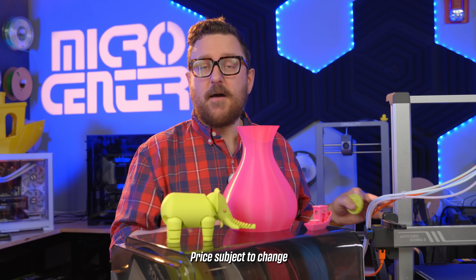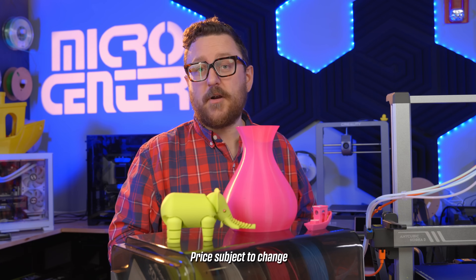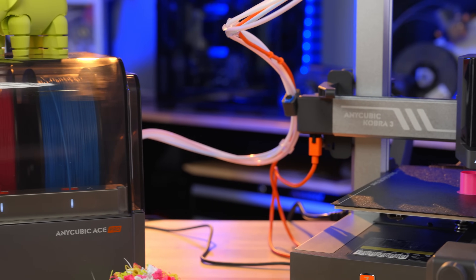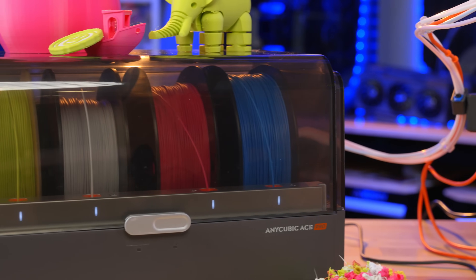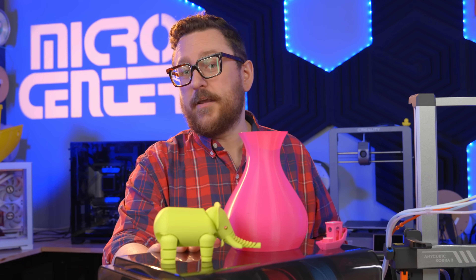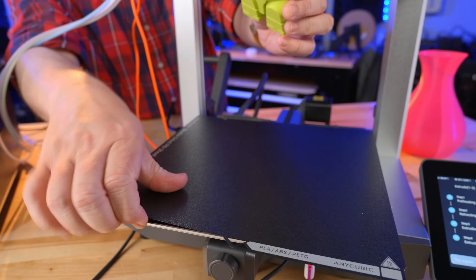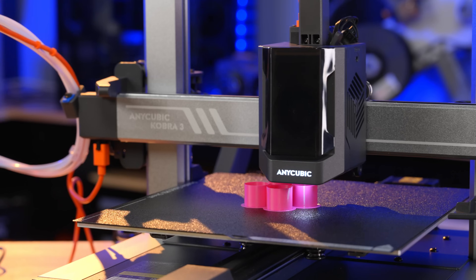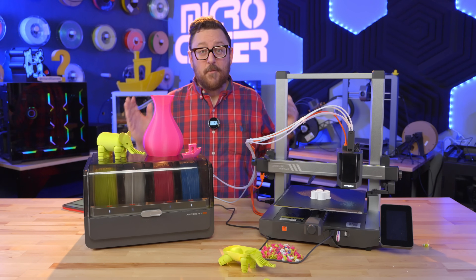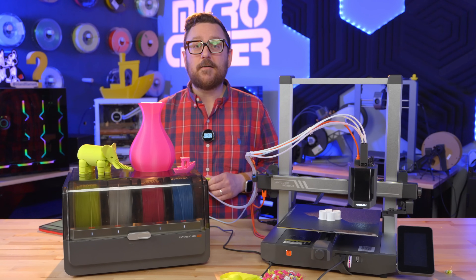This combo system is slated to come out at $549, though it might be a little less when it hits stores. There is early bird pricing at $449. For a current-gen bed slinger with a combo multi-material unit that also acts as a dryer, I think that's a pretty good price — you won't find that combo dryer feature anywhere else right now. Overall, the initial experience with the Cobra 3 Combo has been great. Make sure to like, subscribe, and comment with your thoughts. We're excited to see this next gen of 3D printers and more multicolor options hit the market. I'm Andy in the Maker Lab at Micro Center — see you next time.